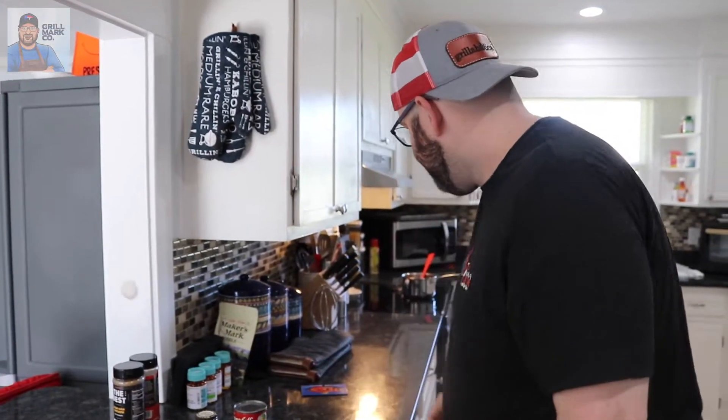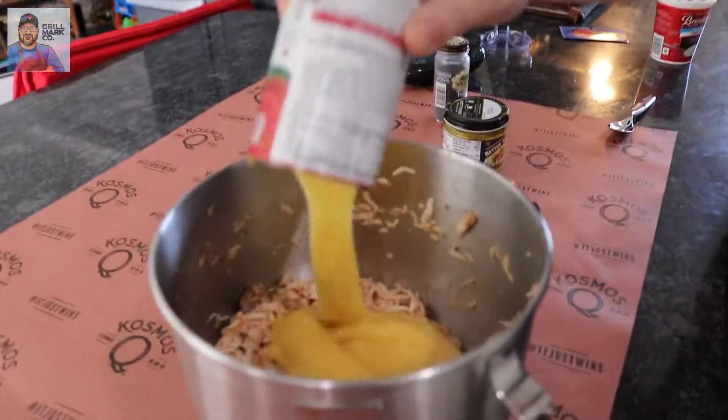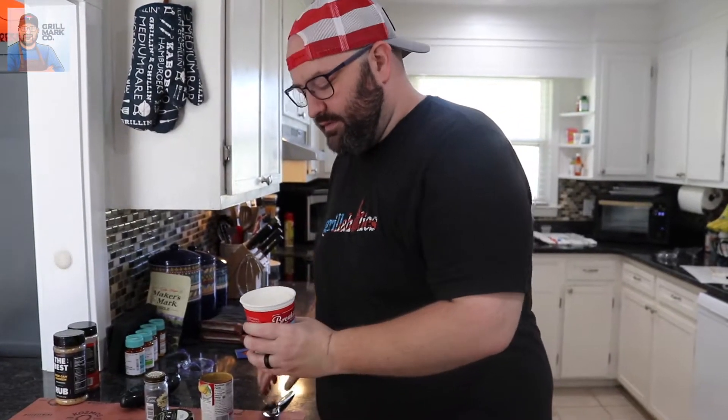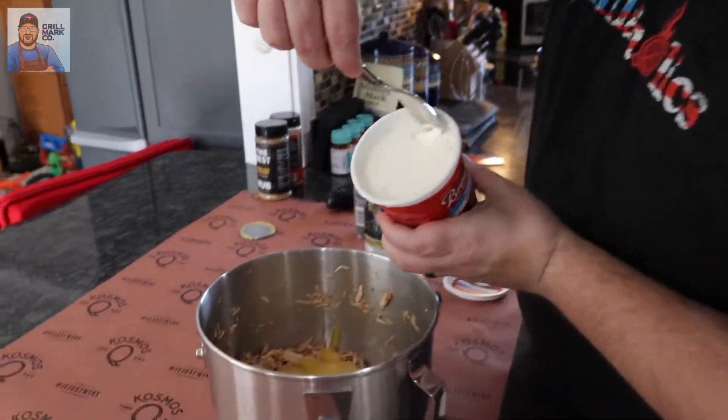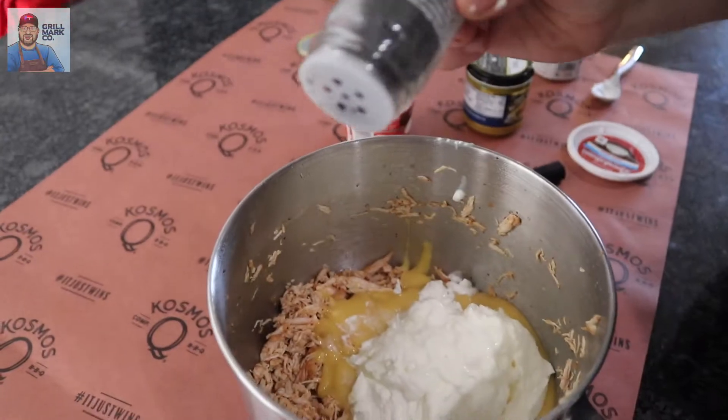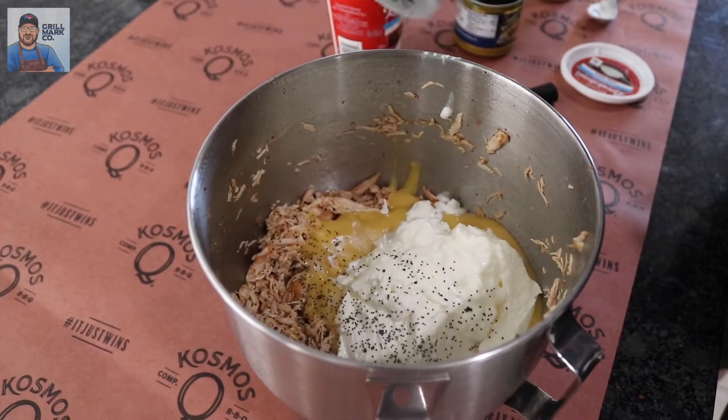Shredded — simple, very minimal cleanup. All we've got to do is pop this in the dishwasher when we're done. Now we're going to mix it with sour cream, our Better Than Bouillon, our poppy seeds, and our cream of chicken. First thing — cream of chicken, right on top, one whole can. Next, a 16-ounce of sour cream — whole thing goes right in there. Then put the poppy seeds in, just sprinkle a layer on top like this.